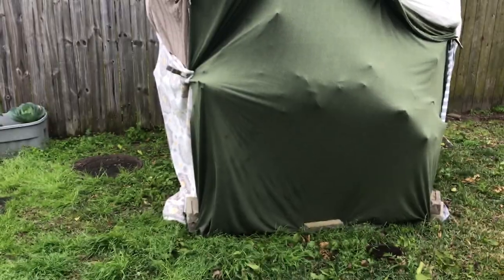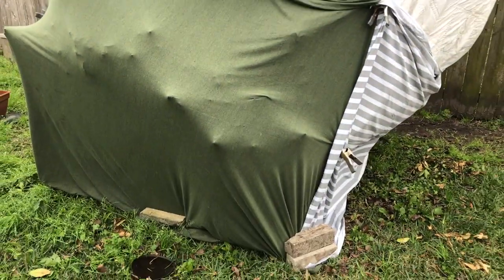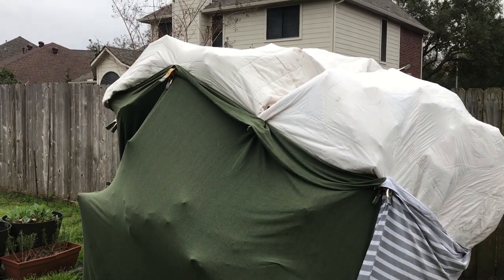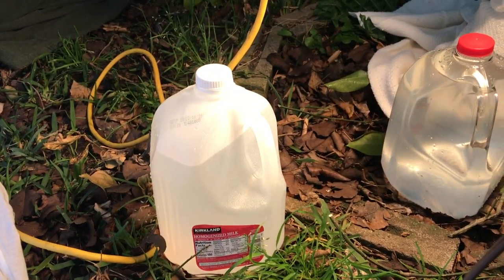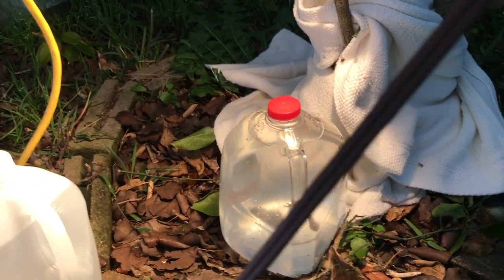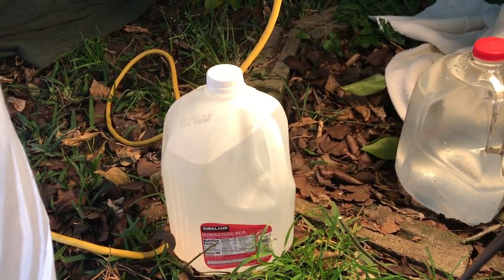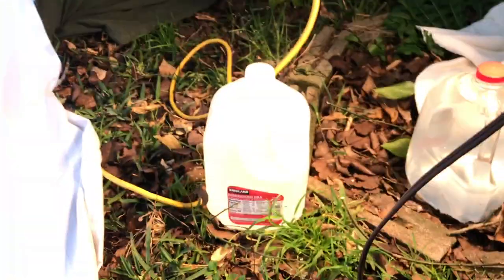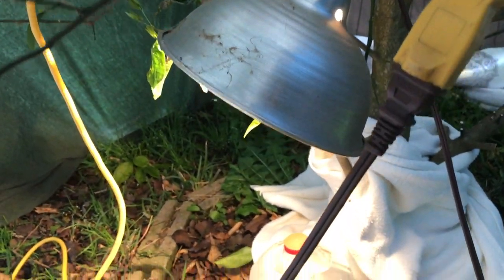I've also wrapped a blanket around the main trunk down near the graft. If the tree dies back, I want that trunk to be protected, and hopefully the root system will survive. Here's what we have beneath this canopy of our lemon tree: I've got a heat lamp clamped here that ought to keep things pretty toasty. I've also got two hot water bottles placed under here that'll radiate off a little bit of heat. I'm hoping the heat lamp will keep collecting the heat and help store that thermal energy. We should be good.